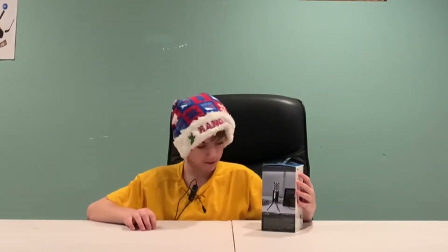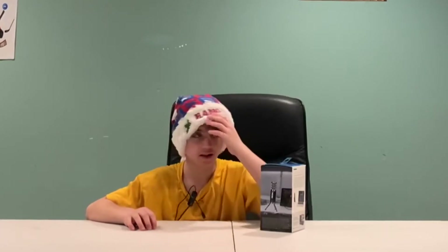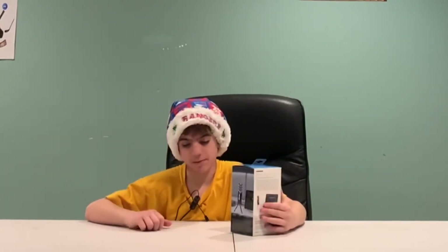I actually had to re-record most of this video because I forgot to click the play button. This is a USB microphone that I got for Christmas. I got a couple things — I got a big green screen, got this microphone, and I got the AirPods Pro. You can see this on my Instagram for a sneak peek before I post the video.